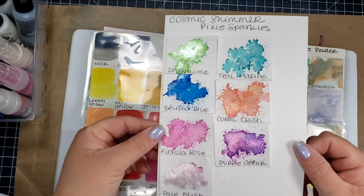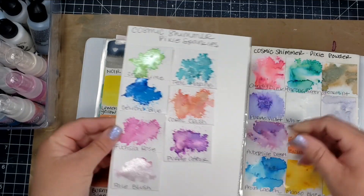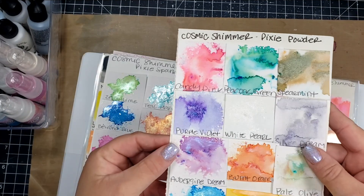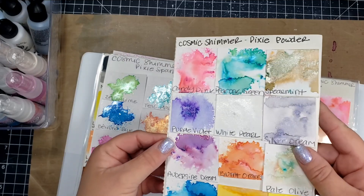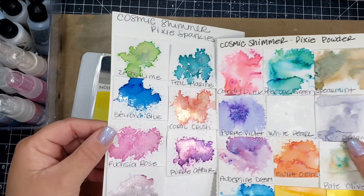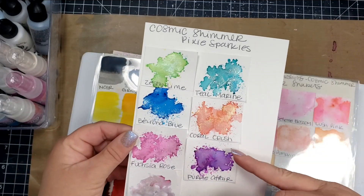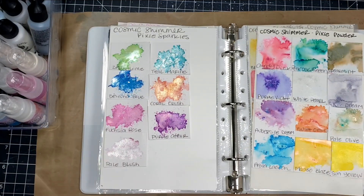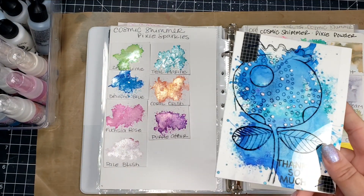The colors available in the new Pixie Sparkles are: Zesty Lime, Beyond Blue, Fuchsia Rose, Pale Blush, Teal Marine, Coral Crush, and Purple Fair. It looks like there's another purple that I didn't get since I already had that one. For comparison, the Pixie Powders don't show as much mica, though they still have a very pretty shine. The Sparkles just have a lot more of that mica in them — that's the key difference between the two.